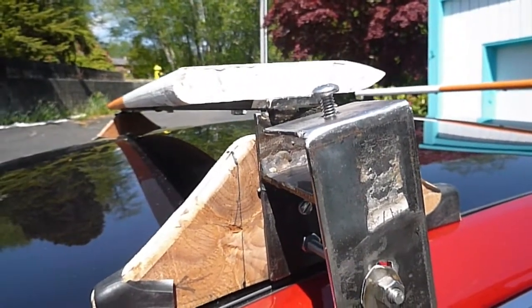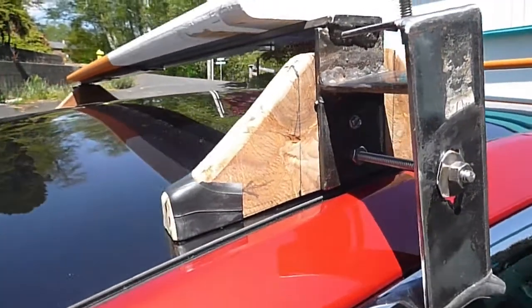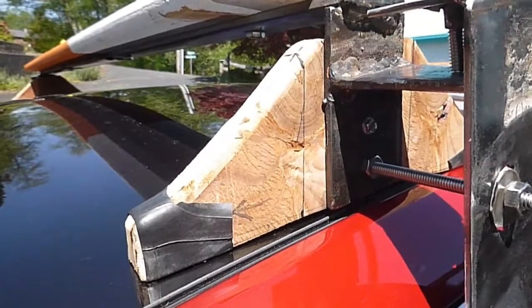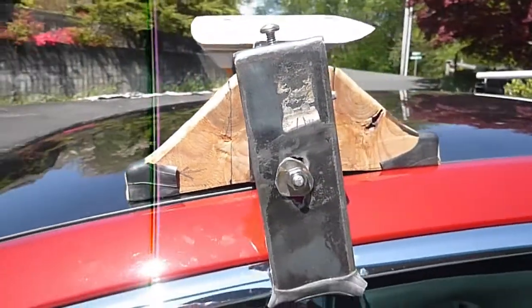I have bolted the base of the upright to a shaped plywood piece that extends the fore and aft stability of the rack to 9 inches. Pieces of old inner tube interface between the plywood piece and the roof of the car.